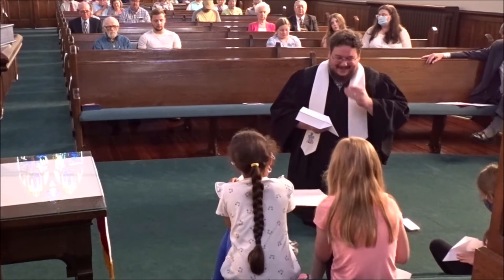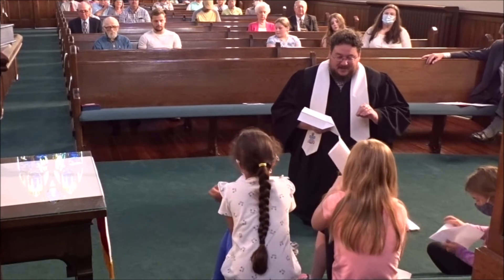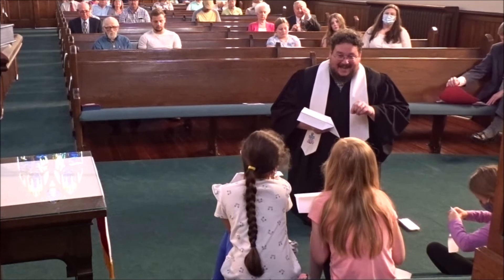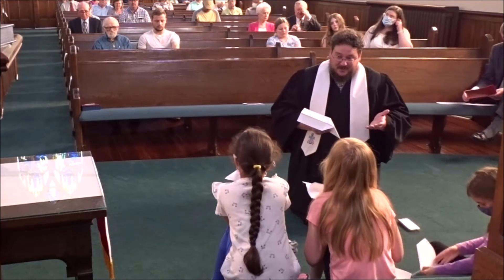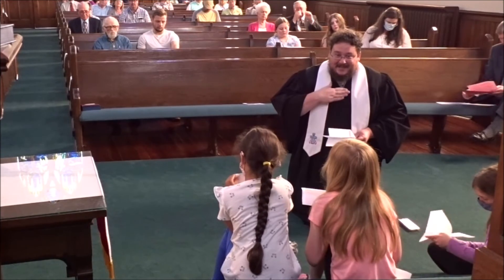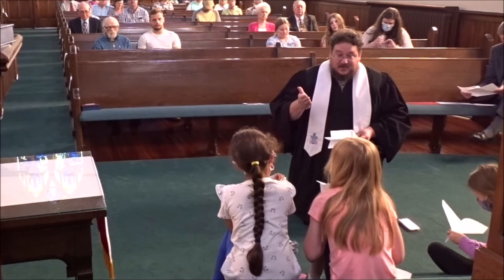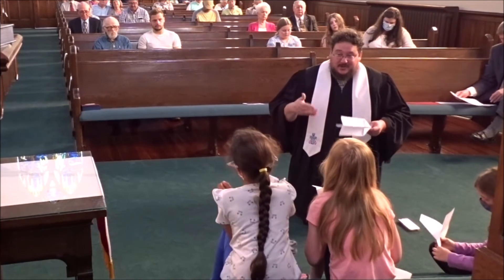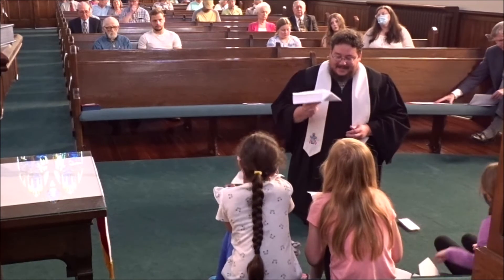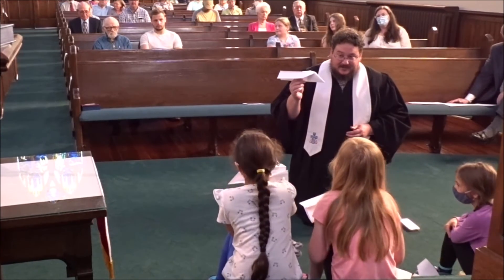Jesus talks about that in our scripture for today. Jesus tells us to love others as I have loved you. He doesn't just tell us to love others — he says, look at me! I'm an example that you can look at, and you can copy, and you can do what I do. And that's how we love other people. He gives us an example, and that helps us to get it right when we love Jesus.